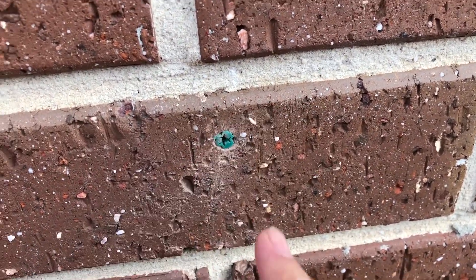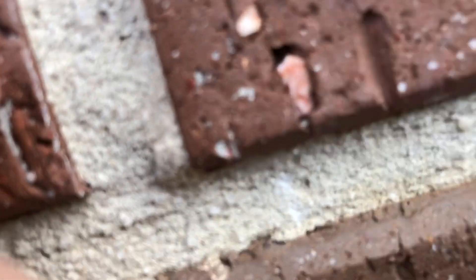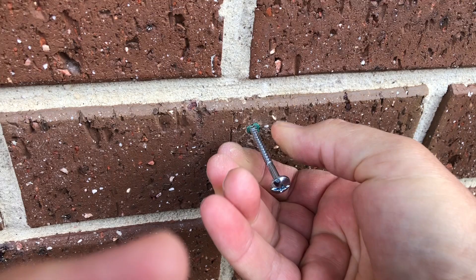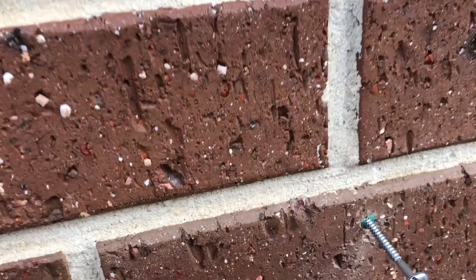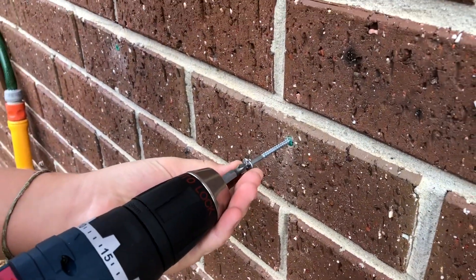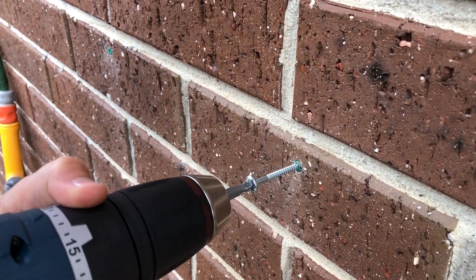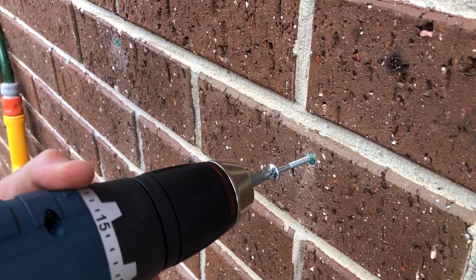Now you've got something absolutely wonderful and super strong to screw into. I've got my special screws with the big heads. Because of the slots on the hanger, we can put the screws in now and drill them in, then hang the hanger. You need to make sure it's going in the right way — that's it, so it's going in.